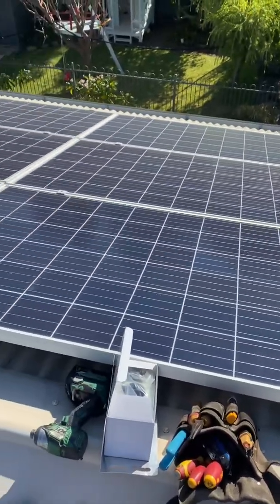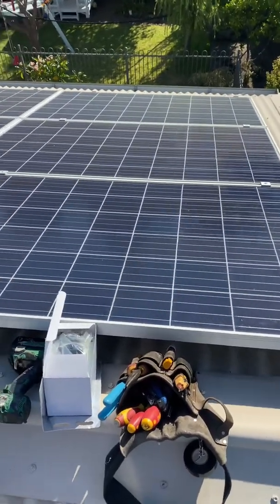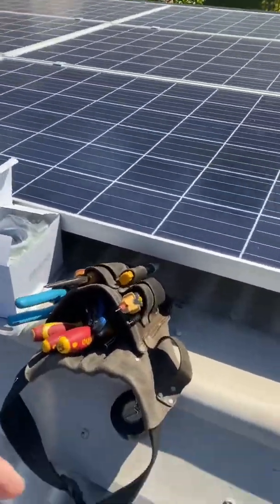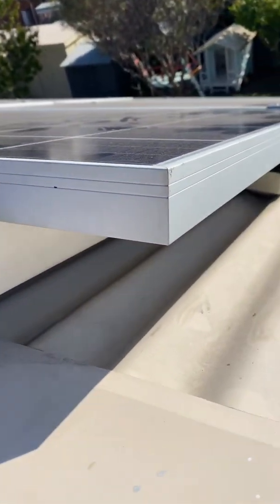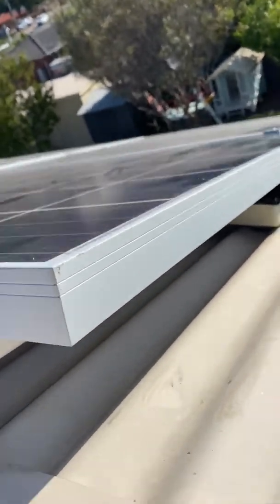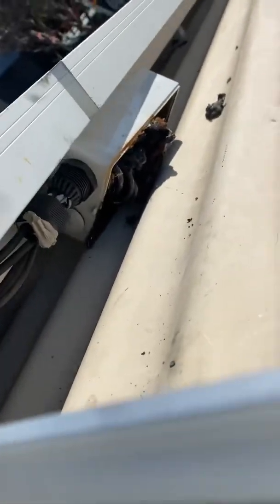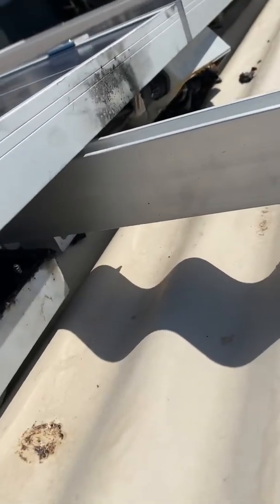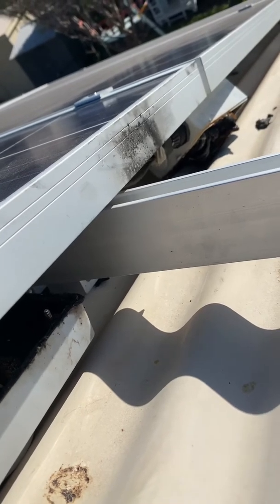Today we're having a look at a fault on a solar panel array — a burnt out DC isolator. The client rang me, already been up and discovered it's all burnt out. He was going to do it himself but decided to get someone in. There it is, it's on the edge of a two-story, so I'm going to get a harness for this one and just do it safe, just in case I get a boot while I'm changing it — don't want to be falling off the roof.